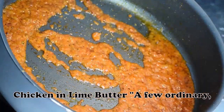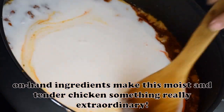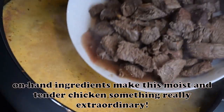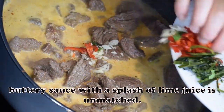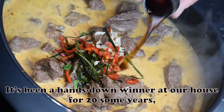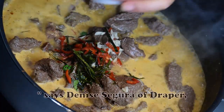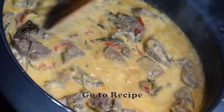Chicken in Lime Butter: A few ordinary, on-hand ingredients make this moist and tender chicken something really extraordinary. The flavor added by the rich, buttery sauce with a splash of lime juice is unmatched — it's been a hands-down winner at our house for 20-some years. — Denise Segura, Draper, Utah.